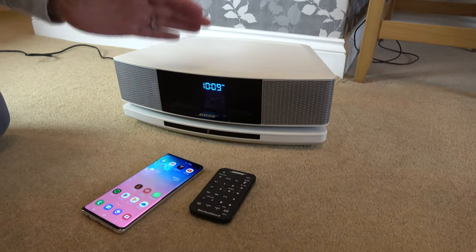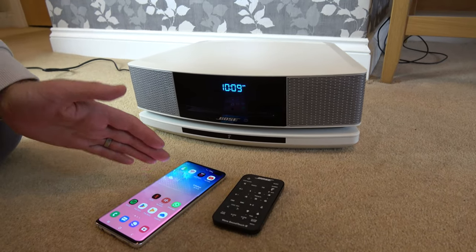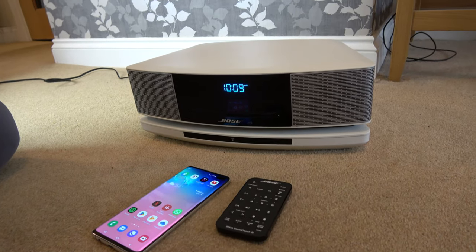Hi, in this video today I'm going to show you how you can connect up your Bose sound system to your phone. This is an Android phone. We're going to be connecting up via Bluetooth.